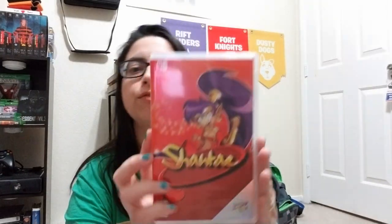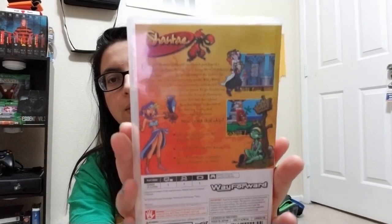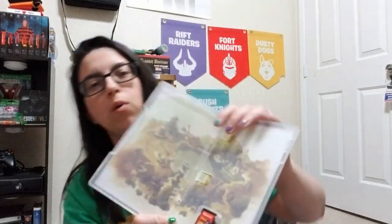So let's crack open the game, the main attraction - why you're here - and let's see what's inside. Trusty box cutter, super easy, best way to crack open games. First I'll show you the case, then I'll show you the side, here is the back. Okay, let's crack it open - oh, there is a manual!